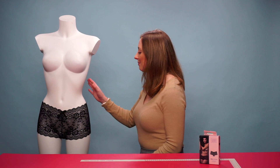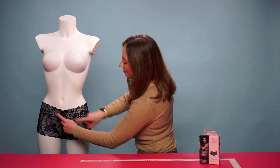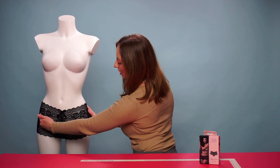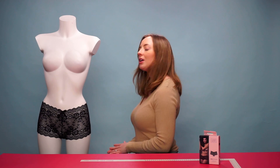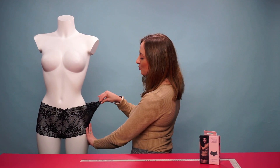Hello everyone and welcome to this video. Today we're going to be talking about the Underneath Mila Shorts. These are the Mila Shorts — as you can see, we have a gorgeous ribbon just at the front, and a beautiful floral lace design throughout the entire boy shorts. It's a sheer design so you can see everything, and the material is also stretchy to ensure a comfortable fit while wearing.